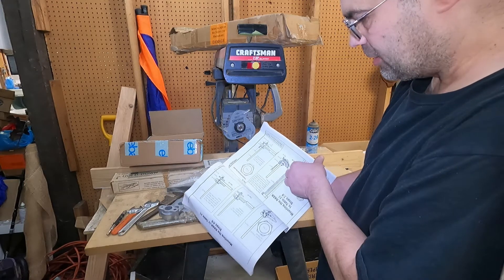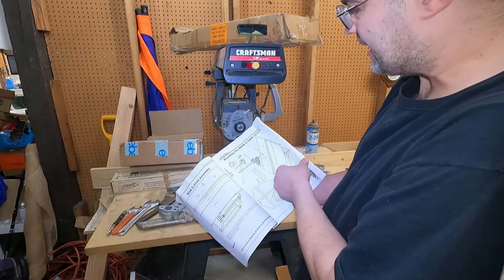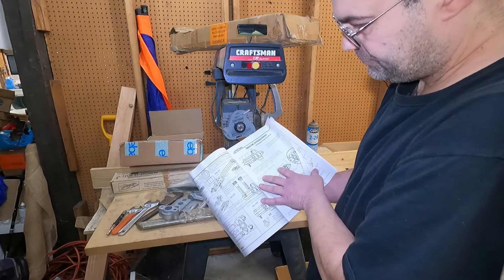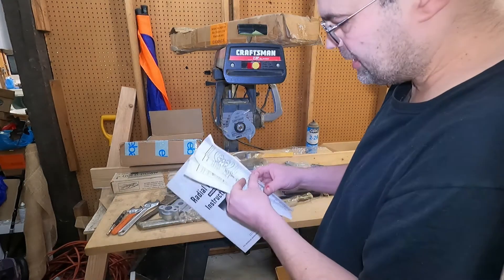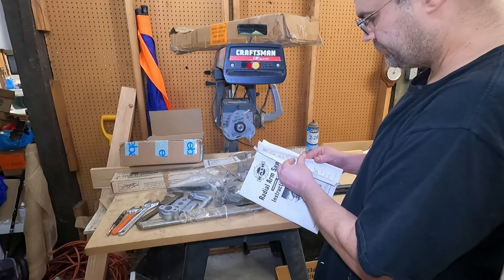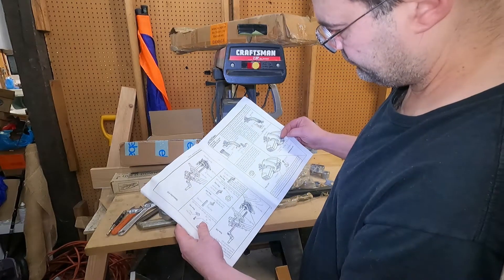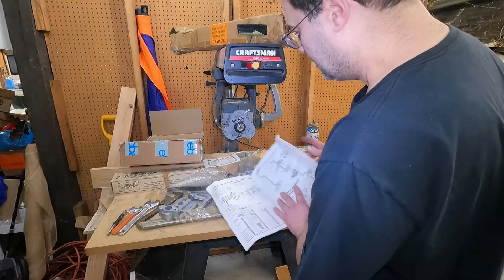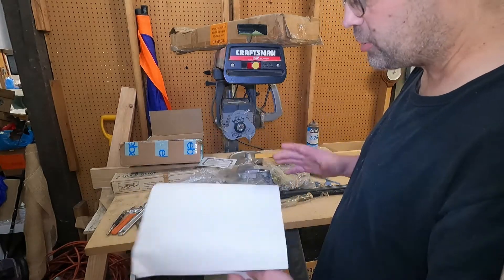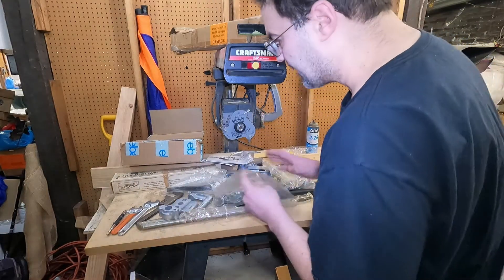We're going to put this together and see how it works. Somewhere in here are the circular saw components. It's kind of interesting — we'll see how it works. So this is it, this is our saw. I'm going to build the table and get a saw that works here. Thank goodness everything looks like it's here.